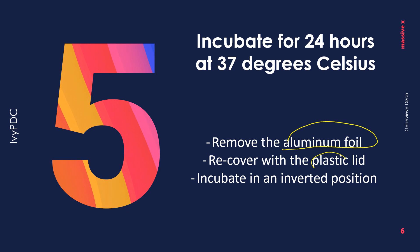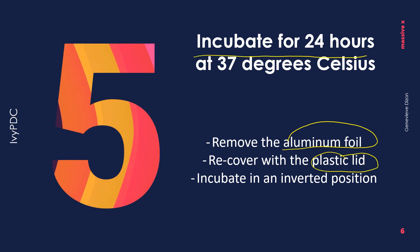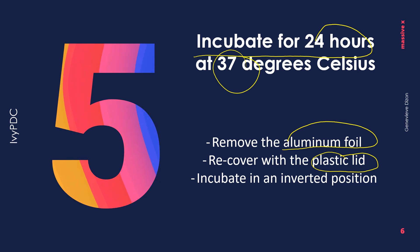After two hours of exposure under the UV light, remove the aluminum foil and replace the plastic lid of the petri dish. After that, we can now incubate for 24 hours at 37 degrees Celsius.